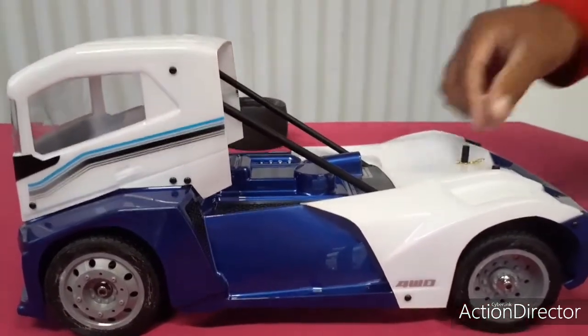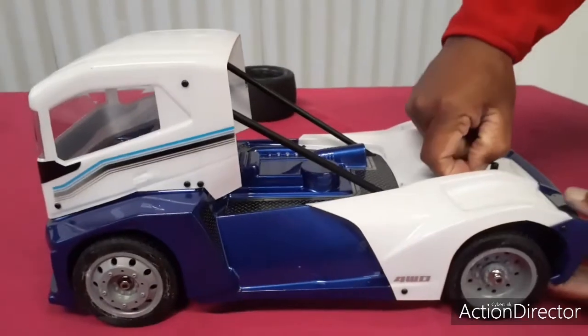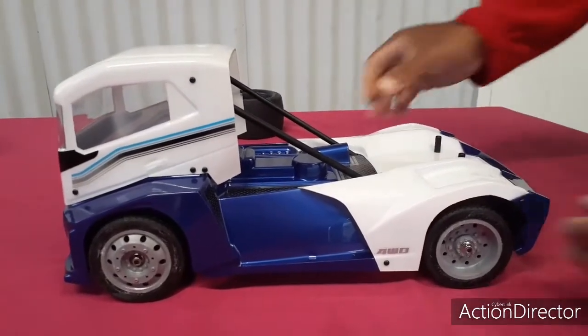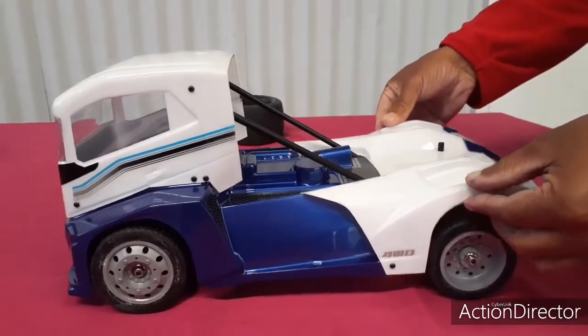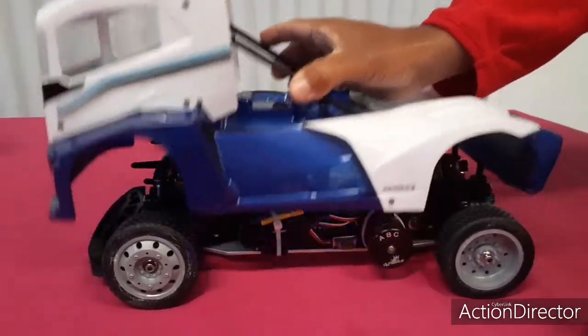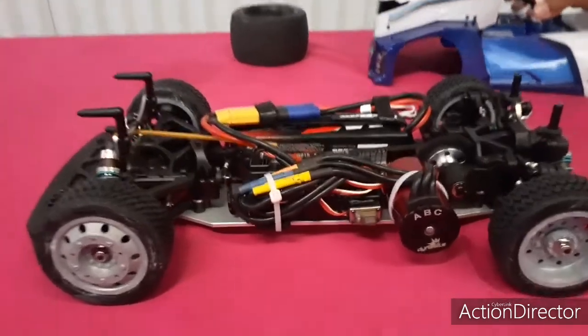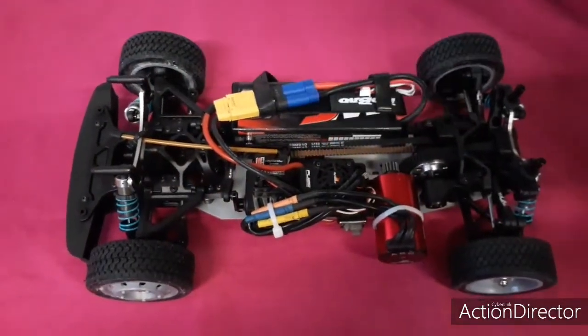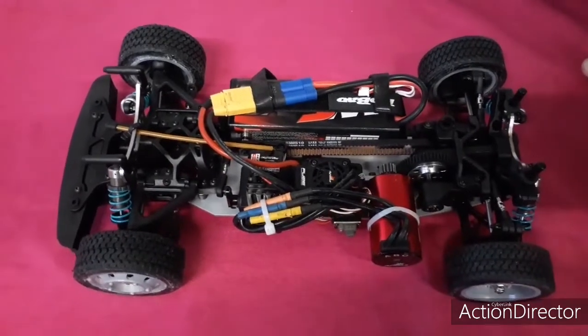Je suis satisfait de mon travail que j'ai fait. J'ai agencé à l'intérieur. Donc là je voulais coller le braillot — 130 amp en fait, de chez Dynamite.